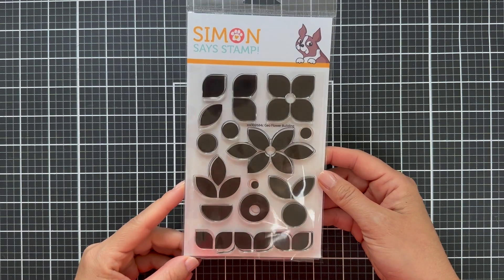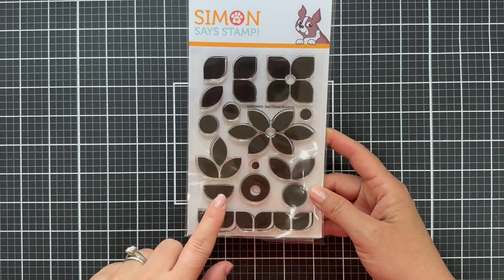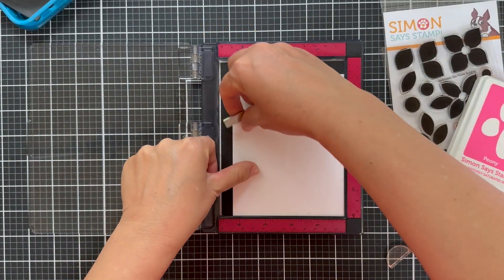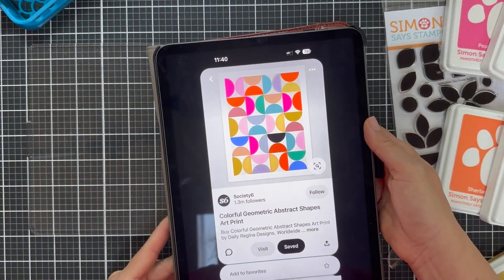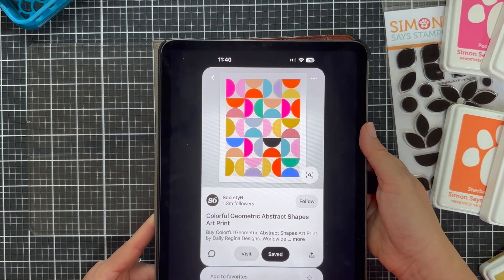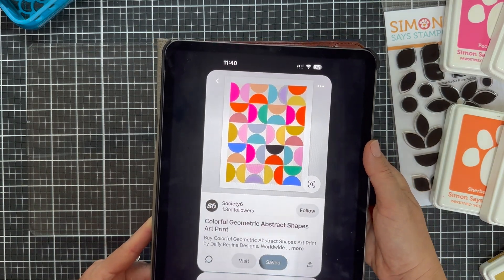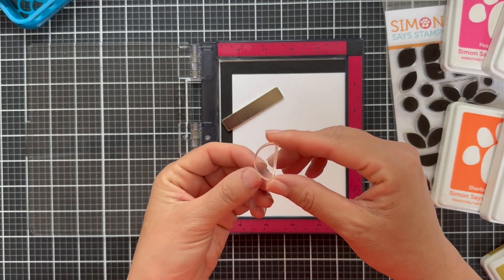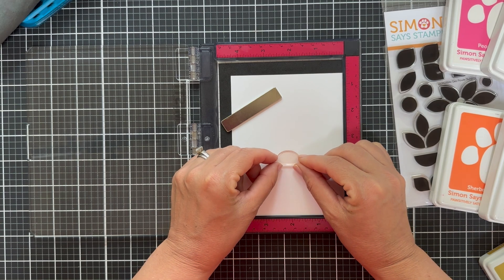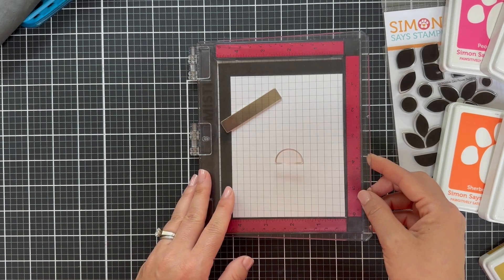I love the stamp set and I knew there were going to be so many options for creating geometric backgrounds. When I was searching on Pinterest — which, by the way, you can lose a lot of your life, Pinterest is a black hole — I saw this print. It's a colorful geometric abstract shapes art print. I saw it on Society6 and they have different color versions, like more earthy tones if you don't want such vibrant colors. I was inspired by that semi-circle shape, and there was that exact shape in the Geo Flower Builder stamp set.